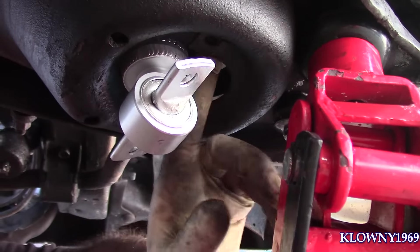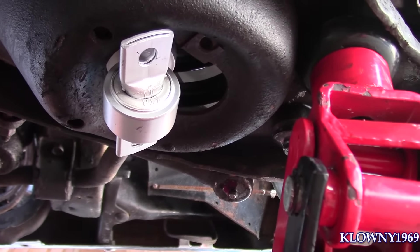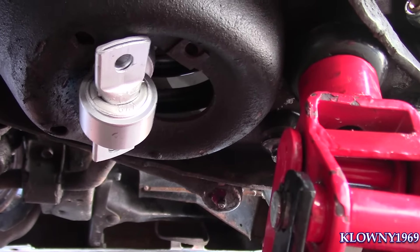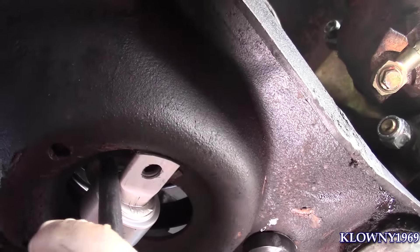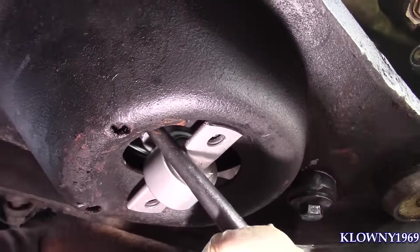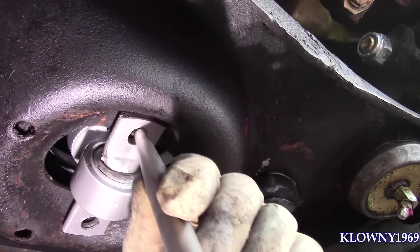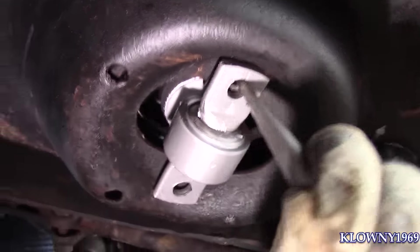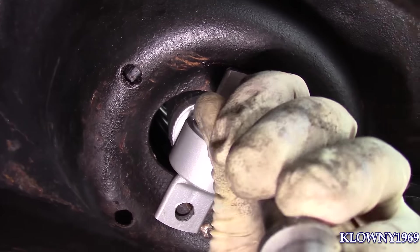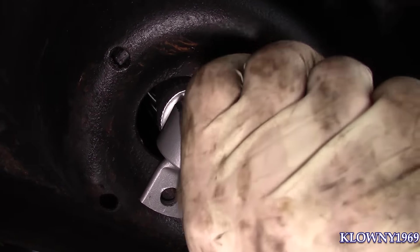Now I've got to lower this a little bit just so I can get this to line up with these two holes over here — the speed nuts. That should be about right. Let's see if it's lined up. Looks like it.